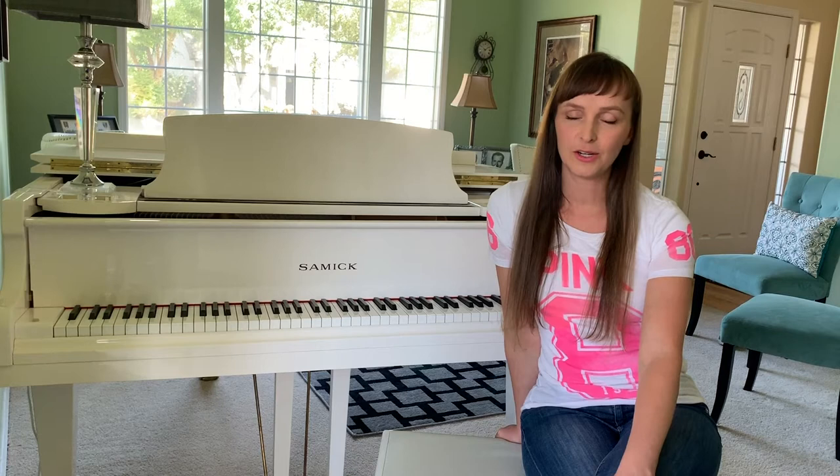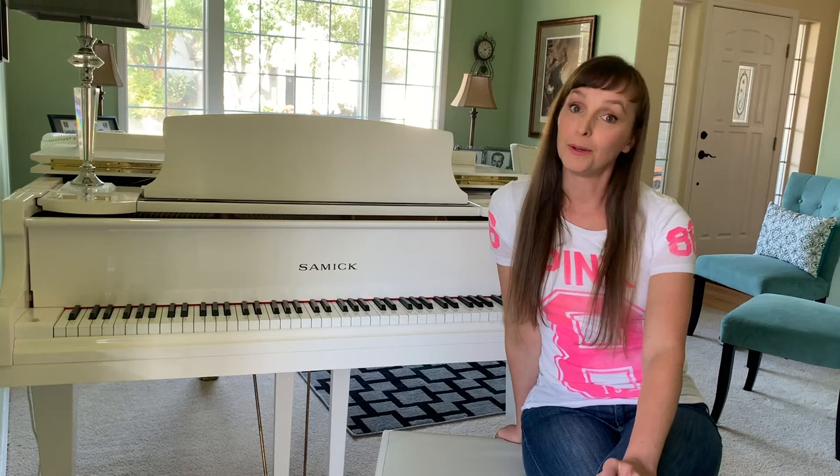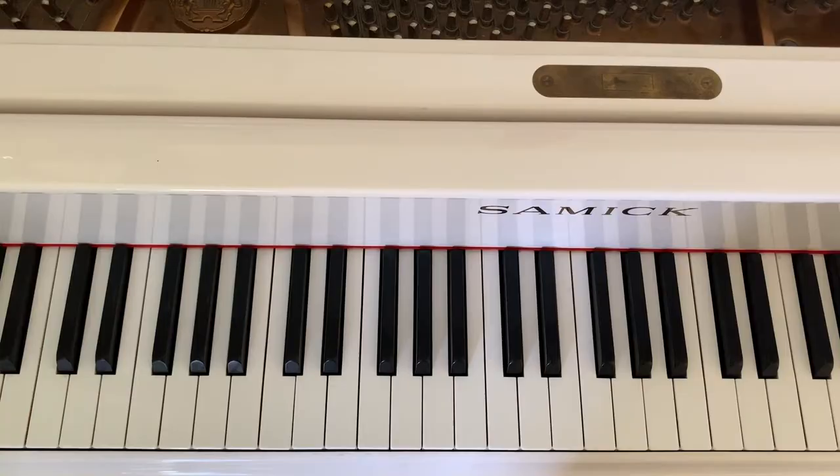Hey, this is Julie here to teach you No One by Alicia Keys. I taught this song to a friend who didn't know a lick of piano and we put on a little performance for his family as I sang and he played, and they were blown away — not by my voice, but by his playing. Let's let you do the same thing.